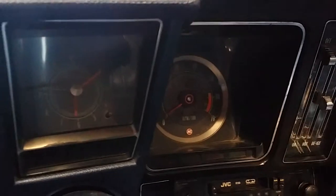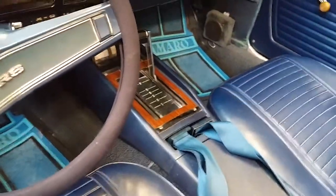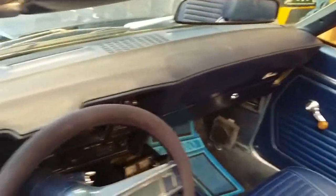Six grand on the red line for the tach. Got the original RS console, late '68 date-coded seat belts. Good survivor interior — you can tell it hasn't been replaced and that the miles are about right based on the original dash cap, which has a little bit of sun shrinkage and curl.